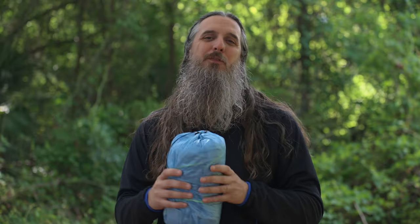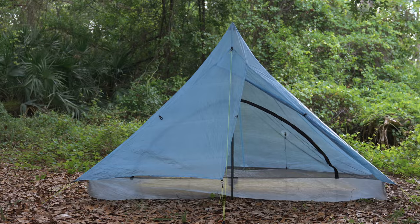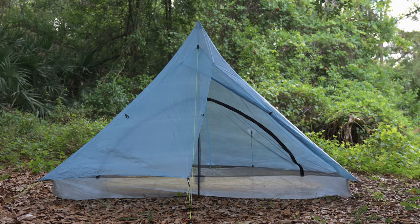Hey everybody, Mateo here from Z-Packs, and this is the AltePlex Lite. Our lightest single pole shelter for taller hikers, the AltePlex Lite was specifically designed for the demands of long distance backpacking. Pushing the limits of weight, size, and features, the AltePlex Lite is a go-to for weight conscious adventurers.